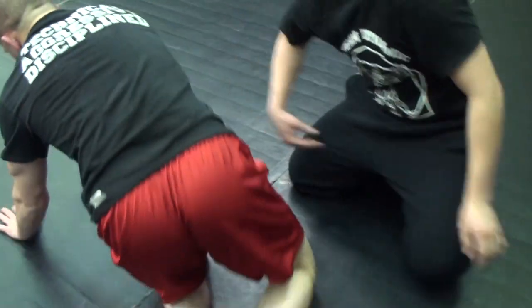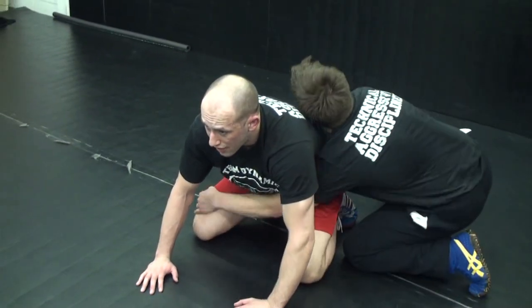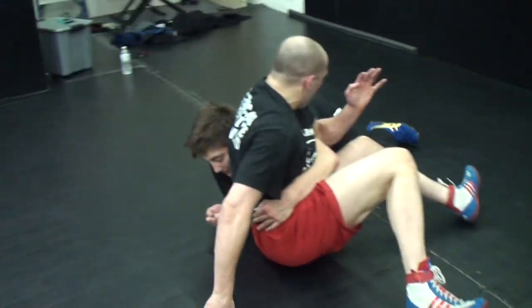Show that one more time. This far ankle, far knee starts driving through me. Fight it. Pressure.